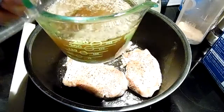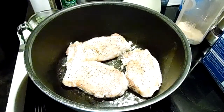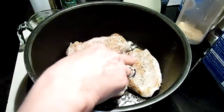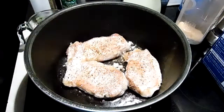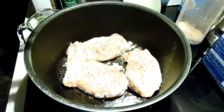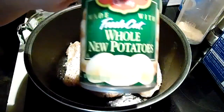This is a very tasty and easy one pot dish. You can use all canned veggies in this — canned green beans, whatever. It's a great country meal. I'm thinking you could use cubed pork as well. I'm going to open my potatoes and drain them.